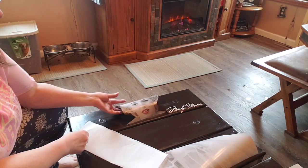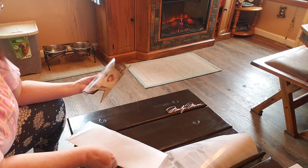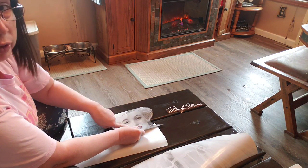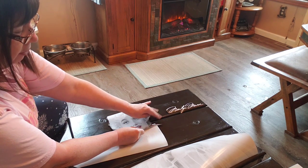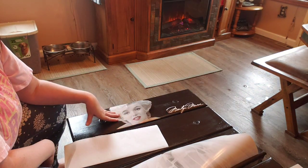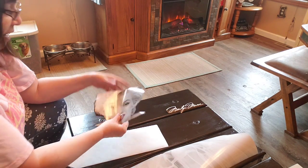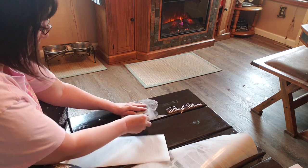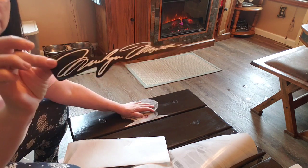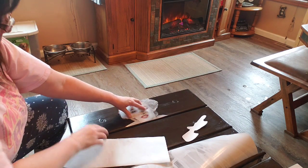Next day — I decided to cut Marilyn out and not adhere her as a solid piece. The reason was that if I had put the poster on as-is, her nose would come right in the break between the dresser drawers. I wanted her whole face on one drawer, so I decided the best option was to cut part of the top of her head off — that sounds terrible — but I also cut out her signature so I can still put that on separately.